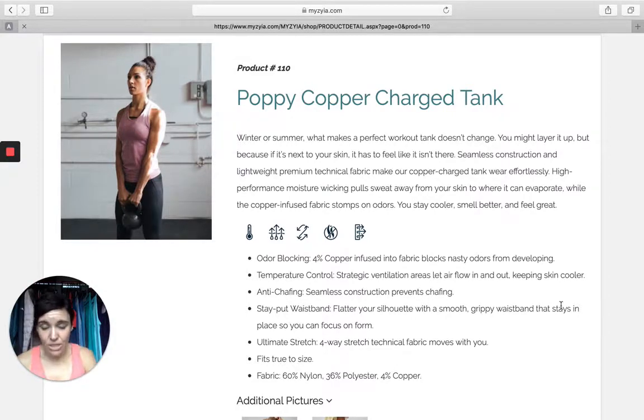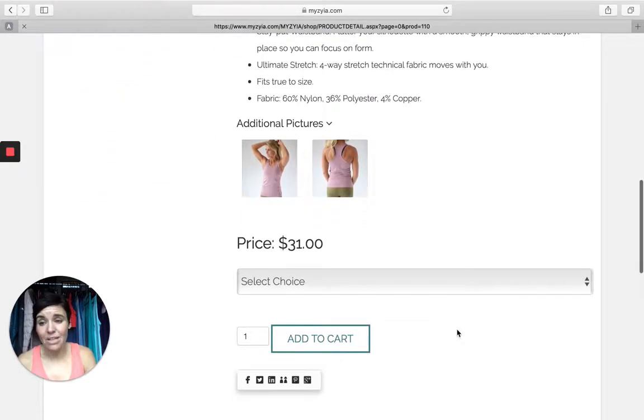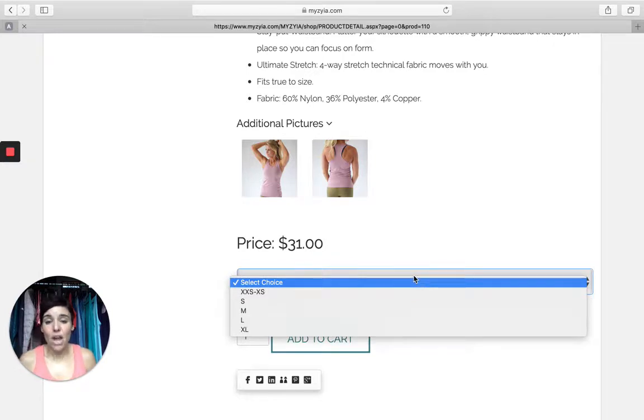It comes in lots of options and colors like I mentioned before. It's $31, which is a steal if you ask me. Extra extra small all the way through extra large. The Poppy Copper Charge Tank is available for purchase in the link in my comments and description below. Thanks again for watching, and remember — big things are just a pair of leggings away.